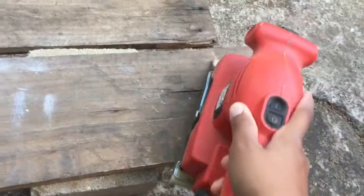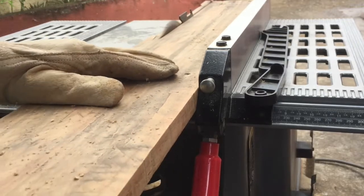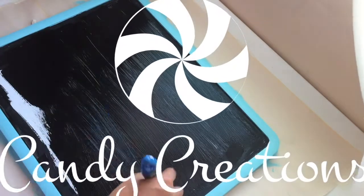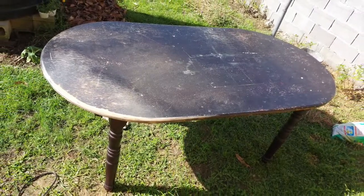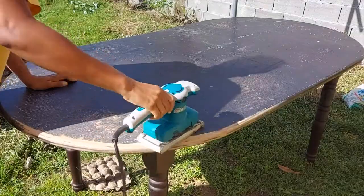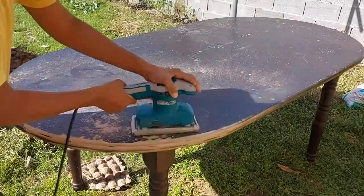So yes, that's my plan and let's get crafting! This is the table that I started with. I really wanted to retain the top of it, so I went down with some rough sandpaper to get the original stain off, and this took quite a while as you would see.